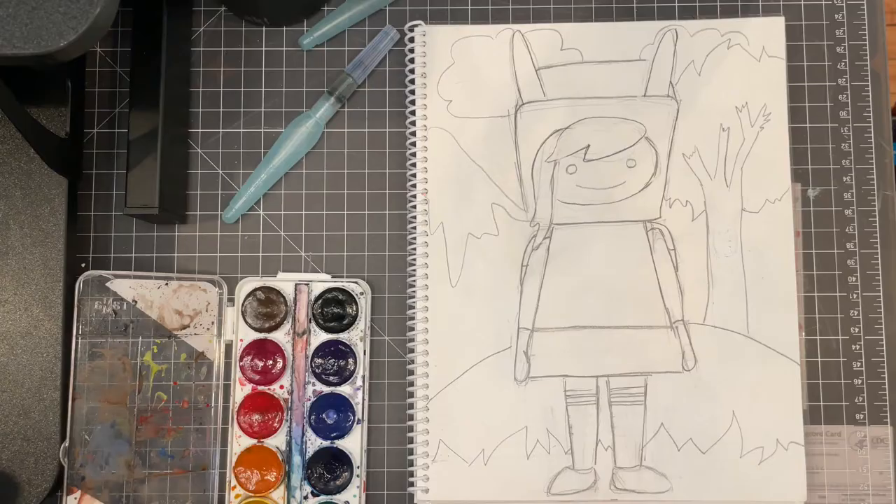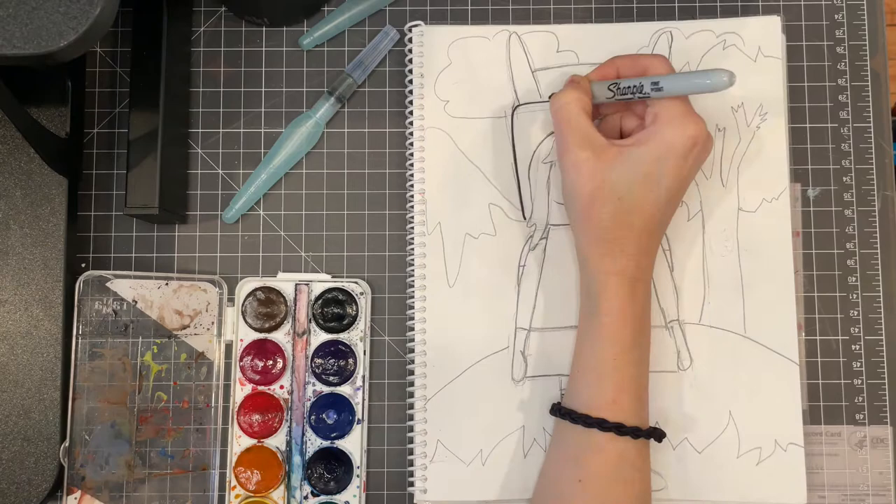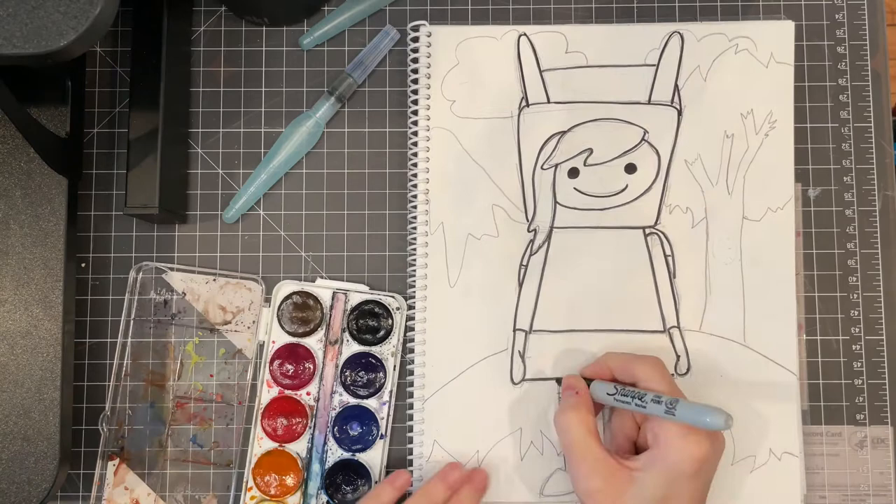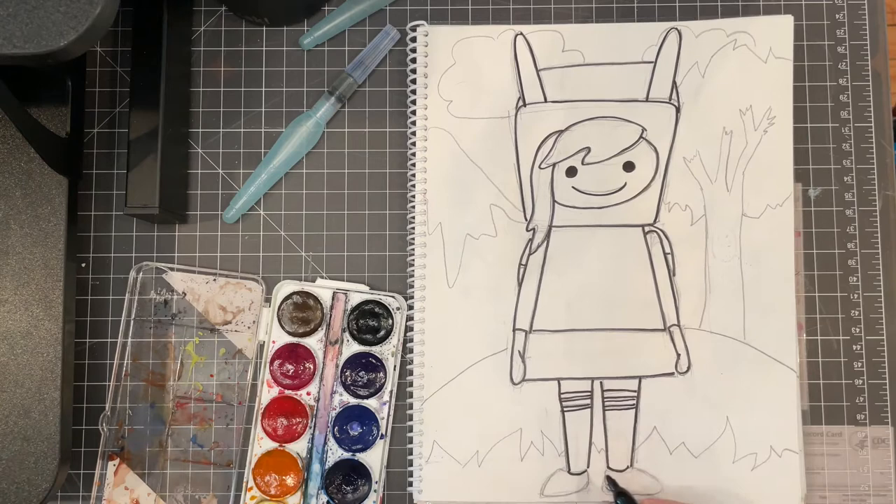If you like, you can outline your drawing in black — I'm going to do it because it helps it to stand out. So again my video is sped up and I am just tracing my toy and my background with black, and then I'll clean it up with an eraser to get rid of any stray little marks, just so it's nice and tidy.